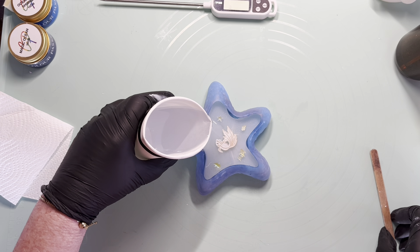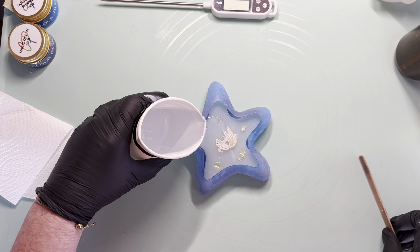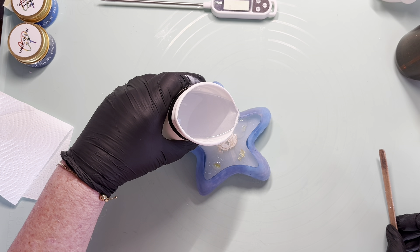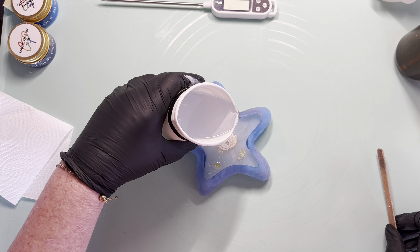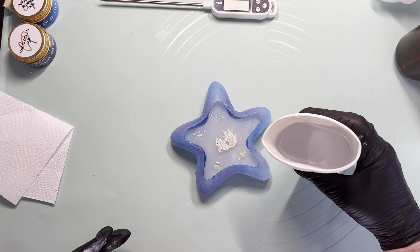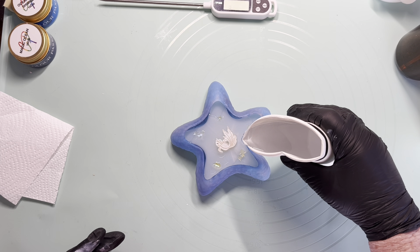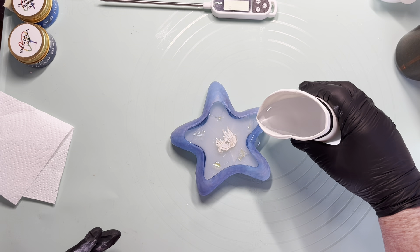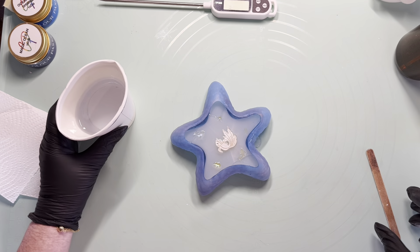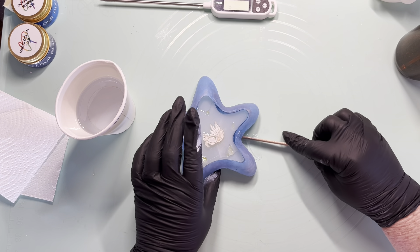Gently pour it in there. Oh, fish figurines are floating away. Alright, I don't mind if they float as long as they don't sink. I don't know how much this mould takes — I have no idea. So I'll pour a little bit more in here. Oops — that was not in the mould. Okay, I'm just going to let it settle for a minute while I just pick this bit up and move it out of the way.